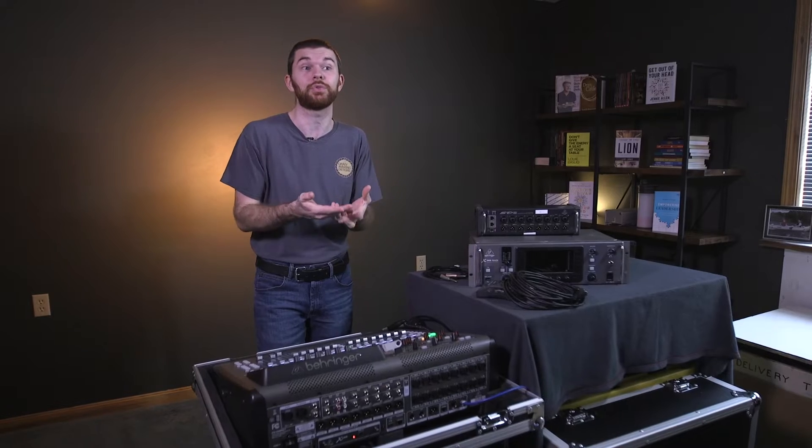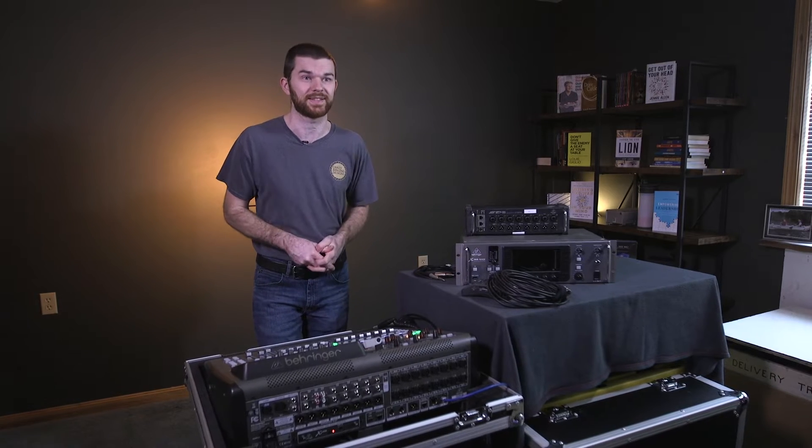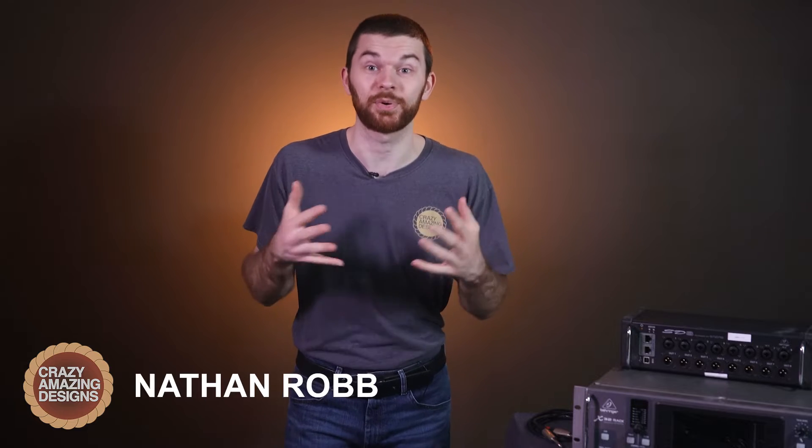And now I'm taking you through a deep dive with the new version 4.09 operating system update. My name is Nathan Robb from Crazy Amazing Designs. I'm a longtime user of the X32 series of products. I love production, but I'm not really an audio engineer — I understand the hardware super well and I surround myself with audio professionals who are extremely good at their craft.